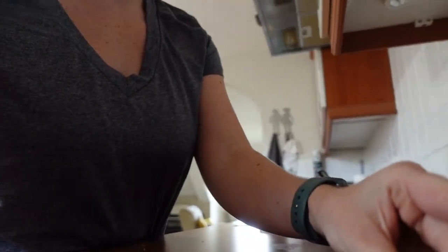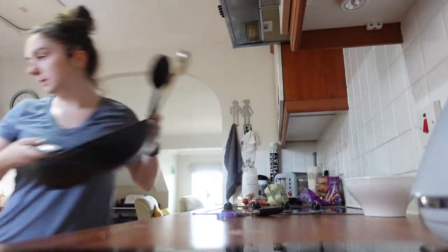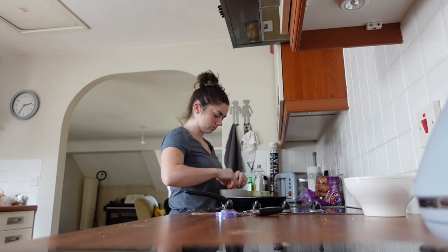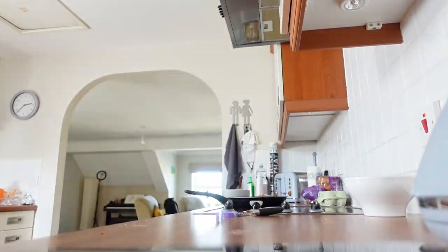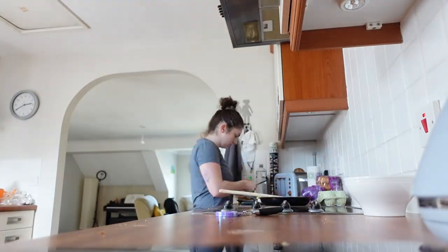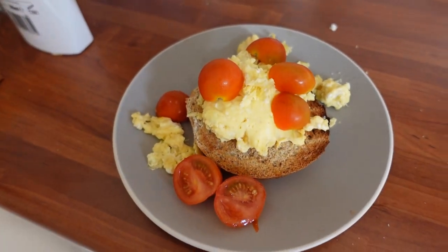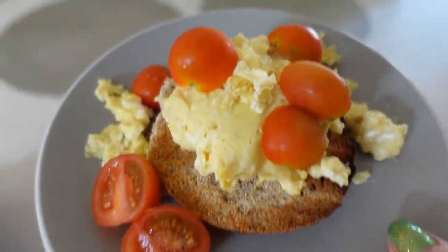Last thing to do is make breakfast — thank God. This is usually longer than I would leave it to eat, but that's cool. I'm going to make some eggs on toast with some tomatoes, and just clean up the kitchen first. So, Oprah's breakfast — minus the avocado, because I didn't want to buy a full avocado just for the sake of one breakfast.